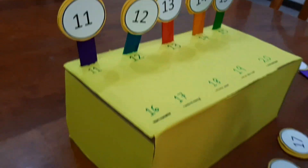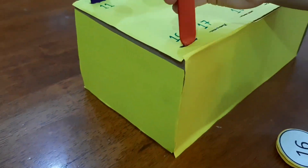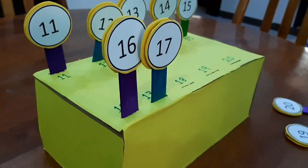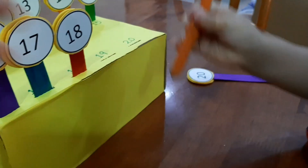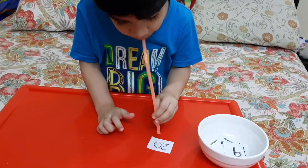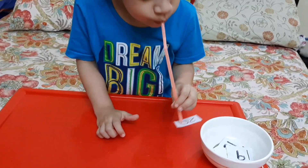I made a box and a few popsicle sticks, wrote numbers on them from one till twenty, and he had to place them in the sequence he sees on the box, picking up the number sequence with the help of a straw.